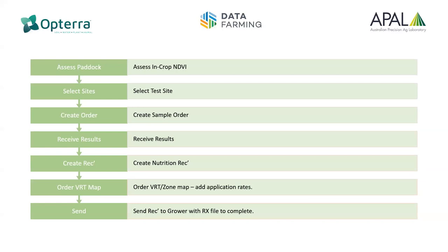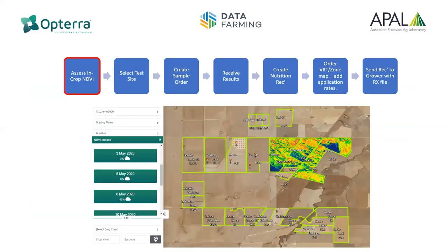Starting there, we need some sort of paddock assessment — a paddock level and crop enterprise assessment — as to where and how we might wish to do our testing and select our sample sites. For the sake of time, I'm just going to jump into one section in terms of creating the sample order so that you can see how that actually works. The idea is to use some method of assessment to determine where and how we might wish to place the samples.